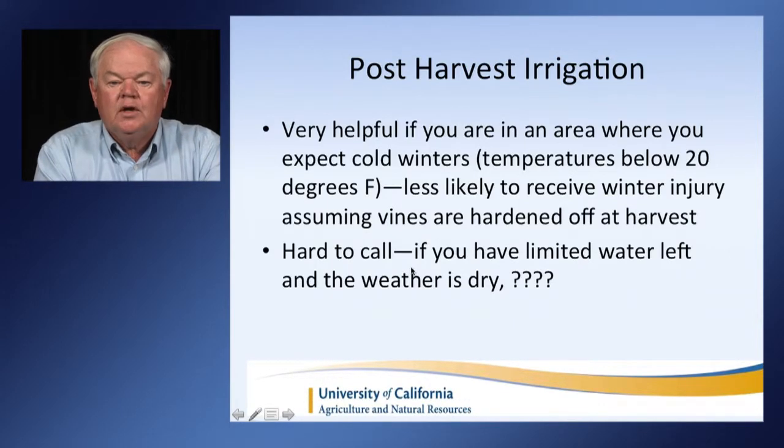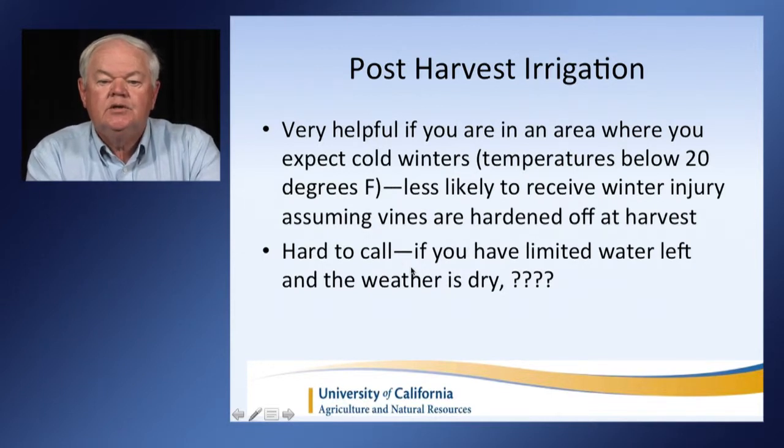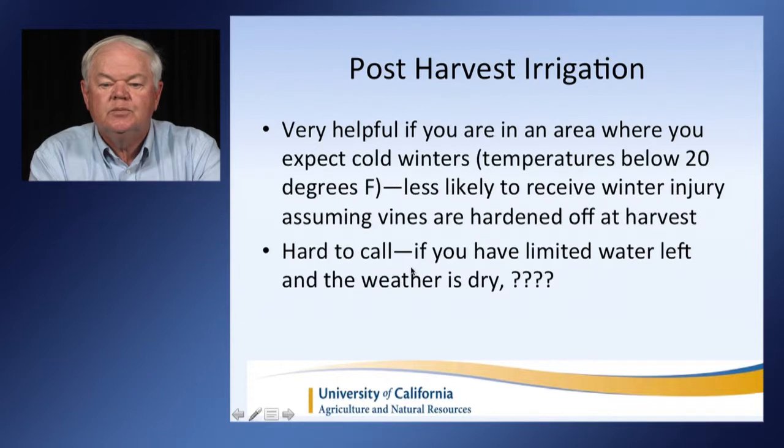If you're lucky enough to have a little bit of water left over, it's not a bad idea to irrigate if you expect cold temperatures below 20 degrees Fahrenheit — you're less likely to receive winter injury, assuming vines are hardened off after harvest. In dry years where the vines are dry during cold temperatures, we often get bud injury. It's always a hard call if you have limited water left — should you use it or hold on in case it doesn't rain much the next season? Checking long-term forecasts can help, but it's always a difficult decision.